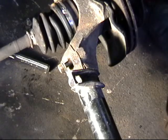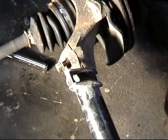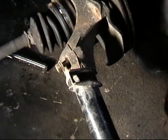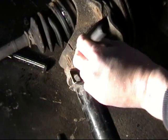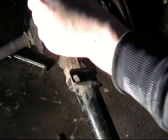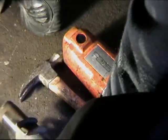Here I have a junk part for demonstration purposes, showing how to undo the pinch bolt from the knuckle where the strut goes on. Looking at it from an upside-down perspective, once the bolt is removed the strut likes to stay stuck on there a little bit. If needed, use a chisel or flat screwdriver to splay that opening slightly and from there the strut will come out.